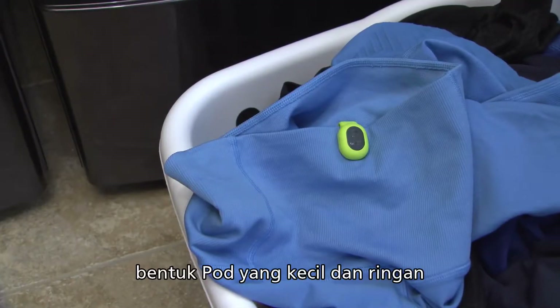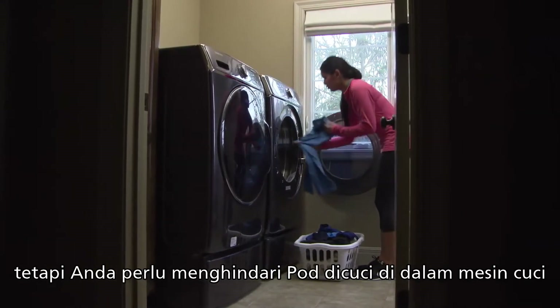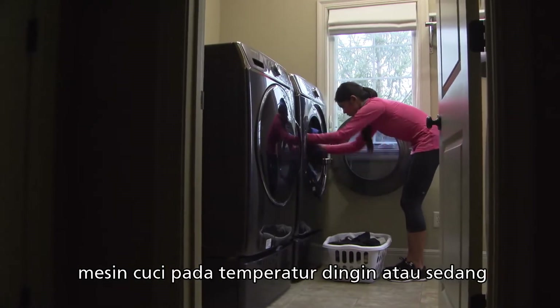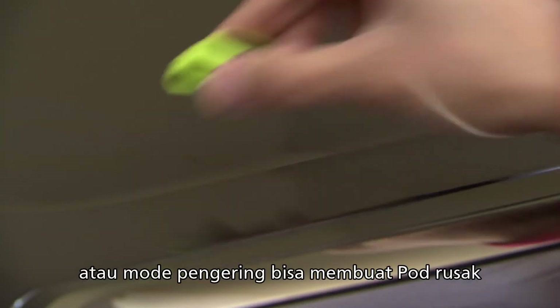The pod is so small and lightweight that it is easy to forget and leave it on your running gear. But you should avoid washing the pod in the washing machine. The pod should withstand infrequent accidental machine washing at a medium or cool temperature. Frequent machine washing, hot washing temperatures, or the dryer may damage the pod.